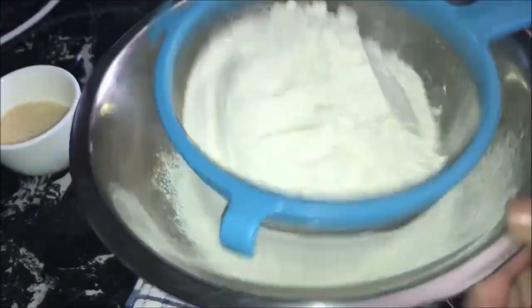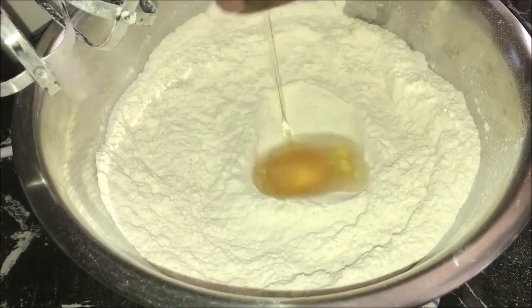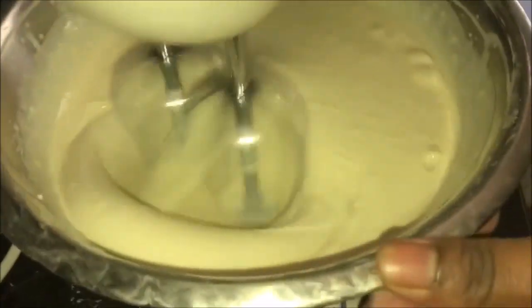To make the batter, take a big dish. Add sifted self-raising flour to get rid of any lumps and aerate the flour. Add sugar and give it a quick mix. Add egg and your milk, and beat it on low speed until combined.